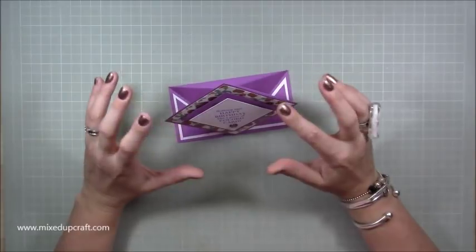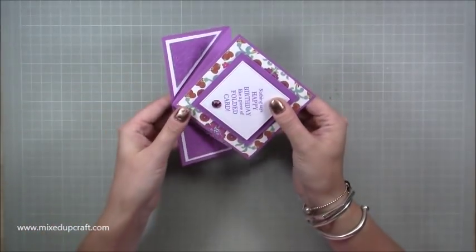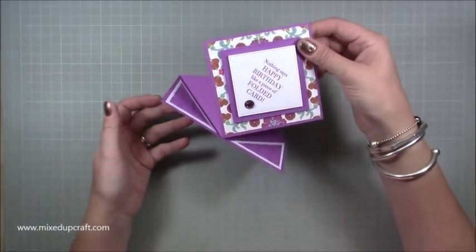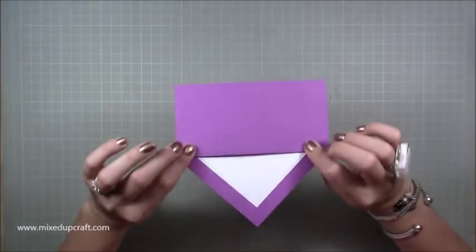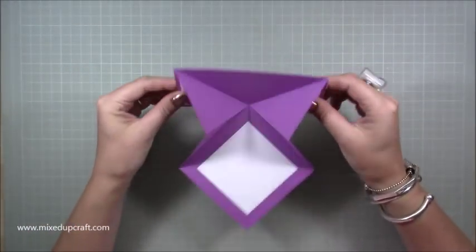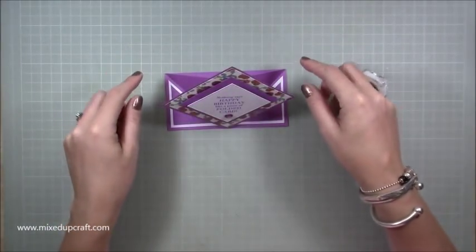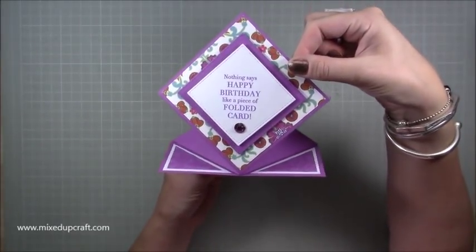This happened by complete fluke because my intention was to make a diamond fold card — you can see one side of it here. I dropped the card and it creased and didn't look very nice, so I cut it off and this kind of appeared. So basically it would be flat in your envelope, sort of fitting in a six by six envelope — that's the back — and then when that person opens it, it will just naturally pop up.